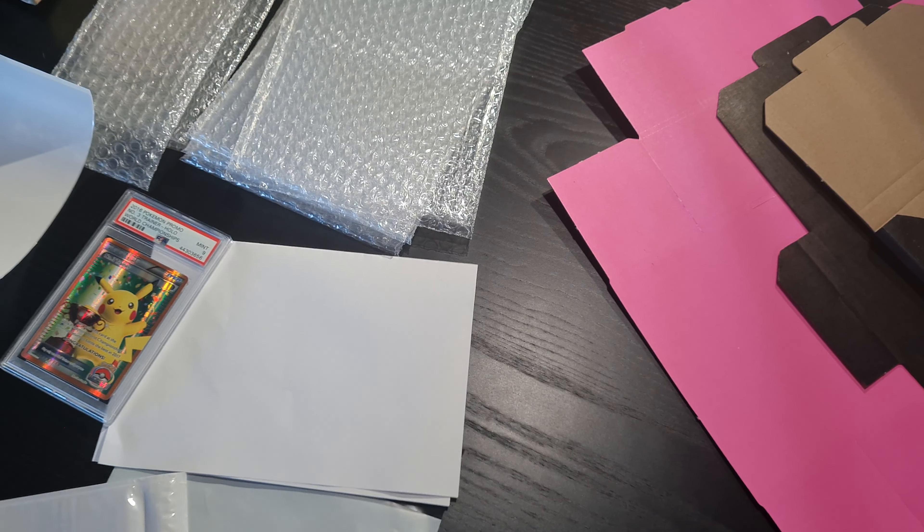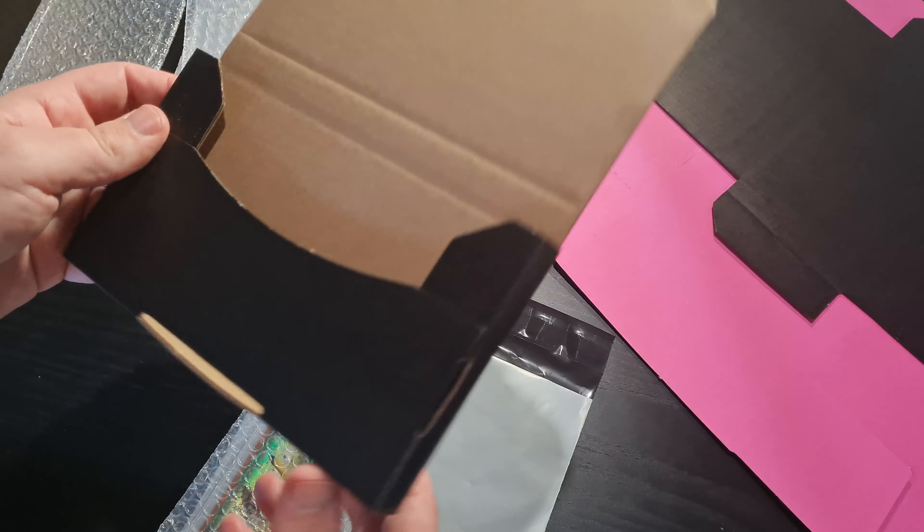I use a lot of shipping materials. I'm a firm believer in less is more — or more is less. I'm a firm believer in just using a lot of shipping materials because I don't want the stuff to get damaged.